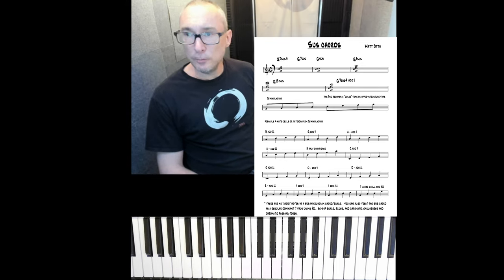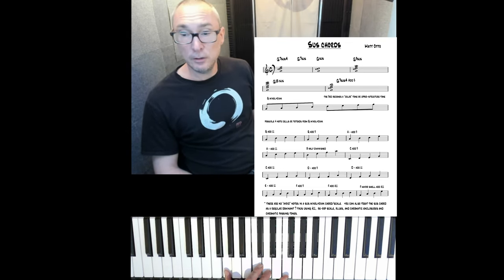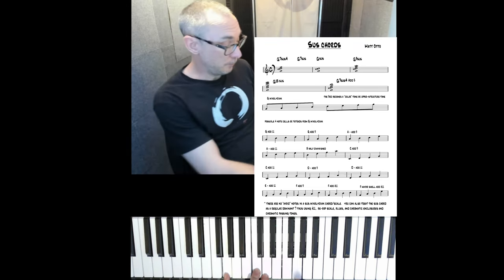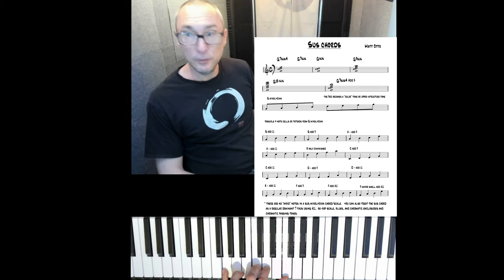A sus chord is a dominant chord. The four-note structure is 1, 4, 5, flat 7. In jazz, this is the sus 4 chord, or G7 sus 4. In rock or pop, sometimes it's just 1, 4, 5. But for our discussion, we'll be talking about the sus with the 7.